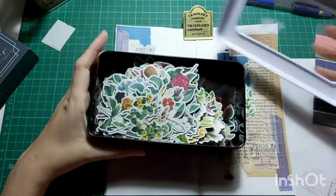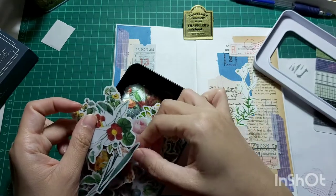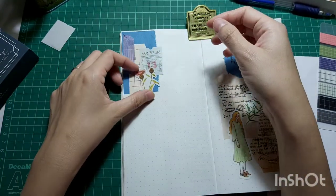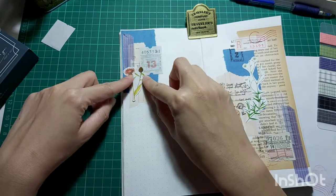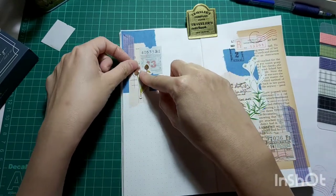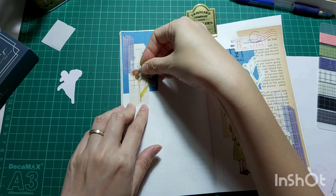And here I'm going to take a floral sticker to complete my collage. This one is a bit too big, so I found a smaller one off-camera. As you can see, I have lots of floral stickers, so it took some time to go through — I paused and searched off-camera. And this one is the perfect size, so I'm just moving it around to see where I want to put it, and I've decided to put it in the middle.